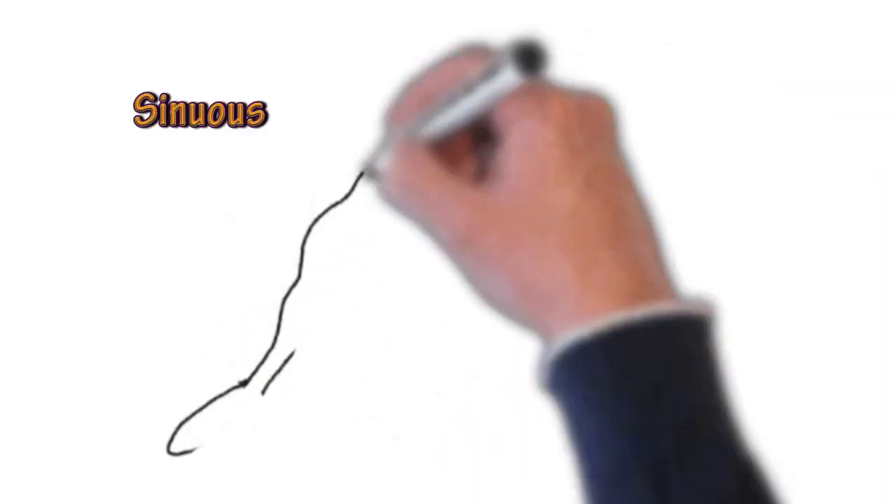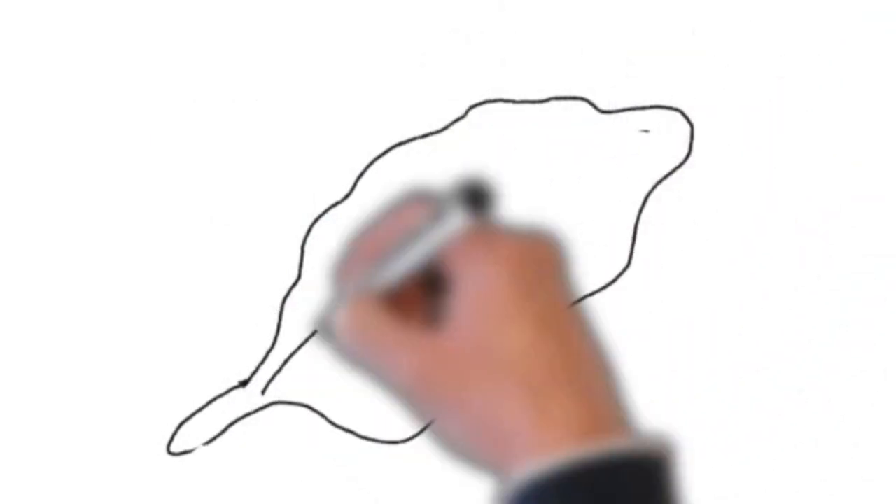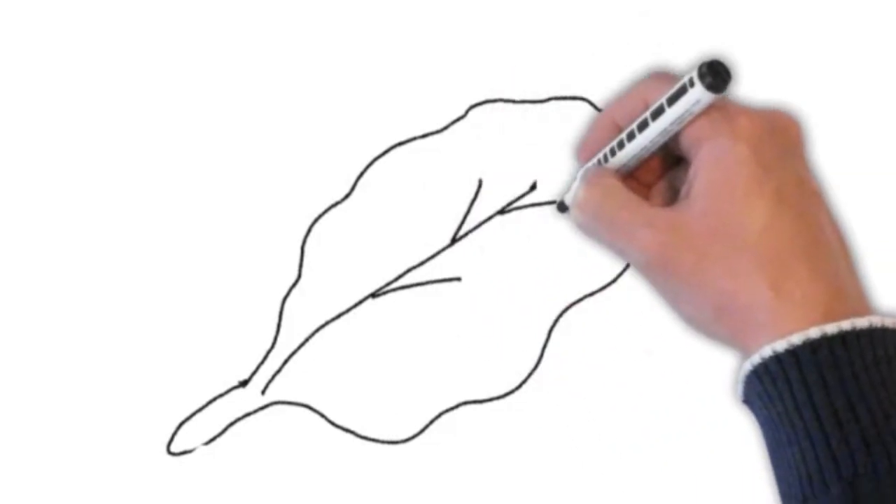Another one that we would use is what's called sinuous — a slightly wavy margin around the outside. If it goes up and down they sometimes call that undulate, but if it's wavy around the edges it's sinuous.